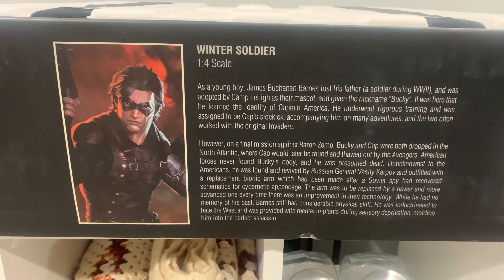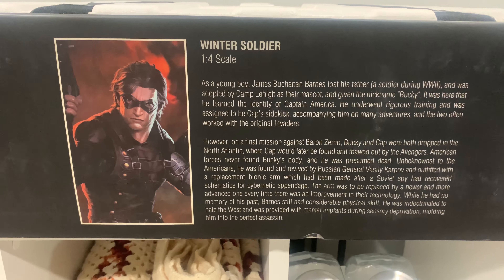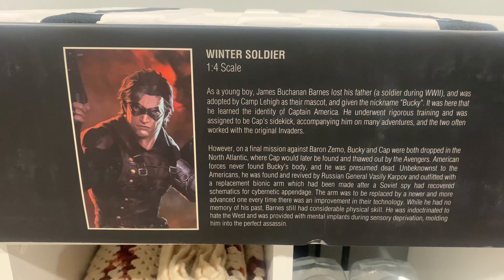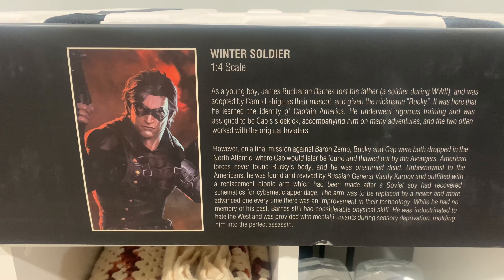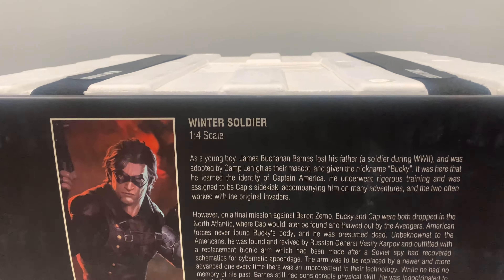As you guys know, on the opening of every XM Studios box, we will get a pit image, typically which is the same image that you'll get on the art print that's included with the statues, and then a little bit of a reading here.